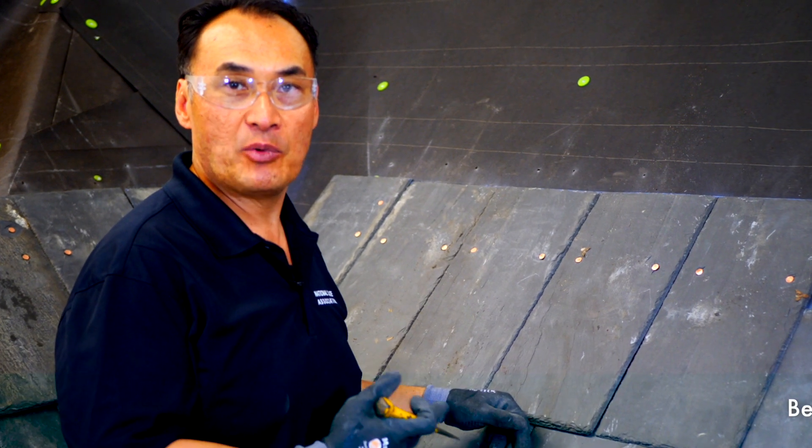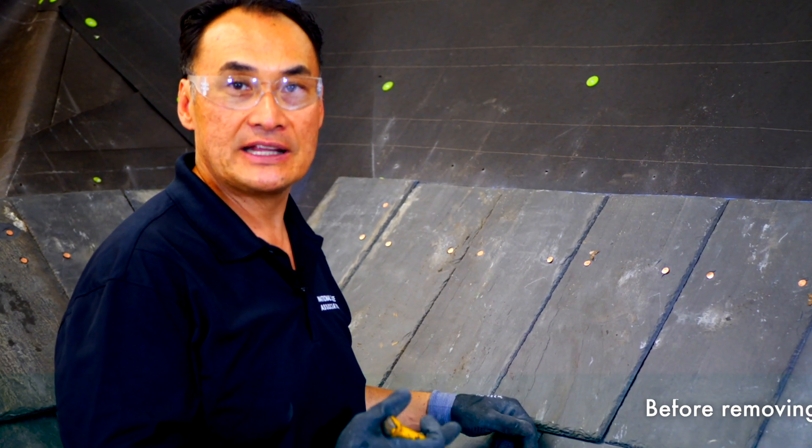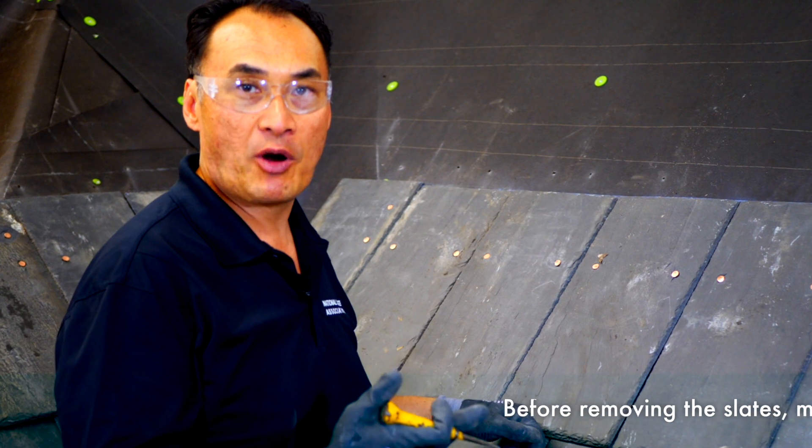Basically you want to take two to three slates out on each side. First you want to mark them.